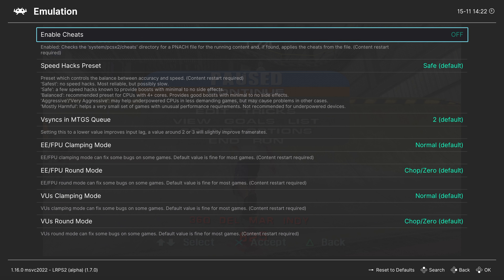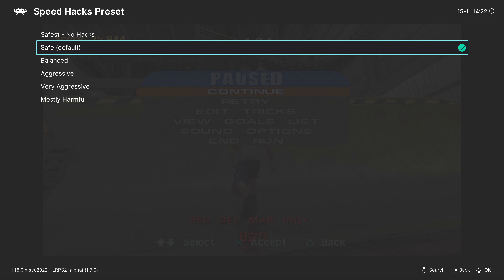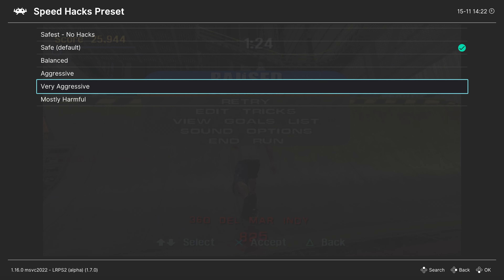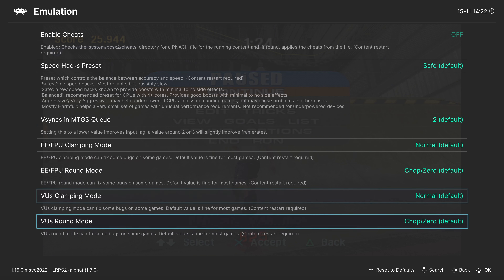I'm not going to cover cheats more than that in this video — if you want to use cheats and other things like that, XBSX2.0 is definitely the way to go. Next up, speed hack preset — this is set to safe. In games that are very demanding, you can try changing this to balanced or aggressive. Very aggressive and mostly harmful should be avoided. As for the rest of the options, you won't need to mess with them unless specified in the PCSX2 wiki for your specific title.